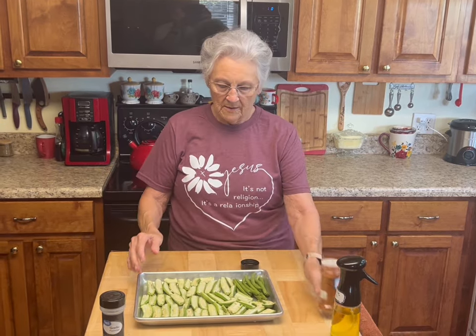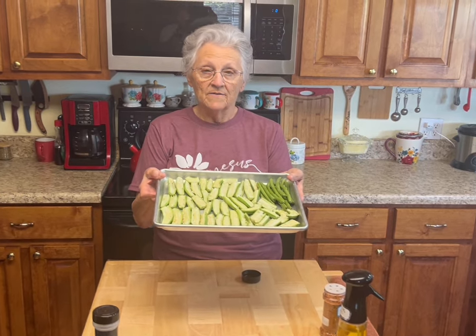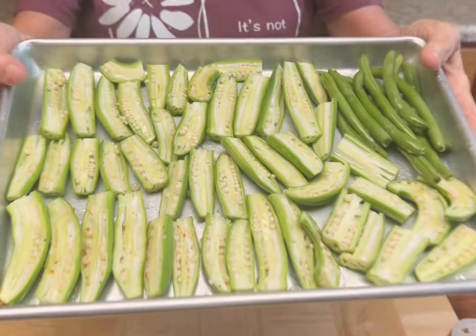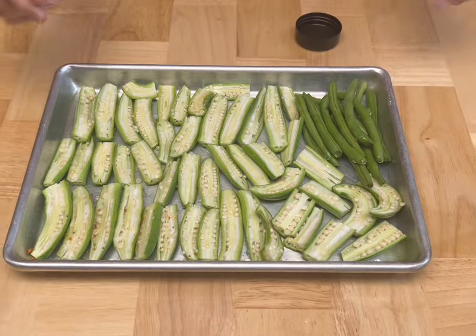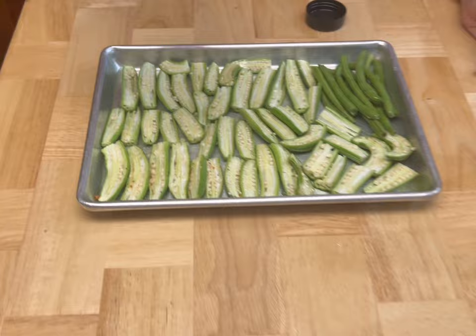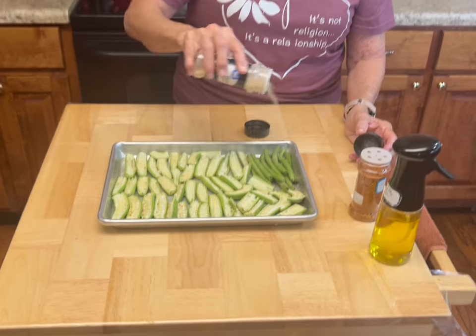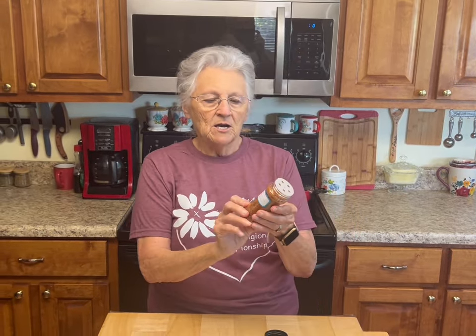I just sprayed it with olive oil — you want to do that first after you get it on your tray. This is that little handful of green beans that Roy brought in. First, I'm going to sprinkle just a little bit of garlic on it — not much, just a little bit.